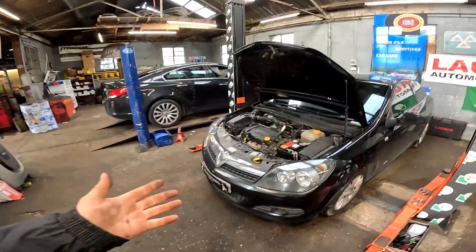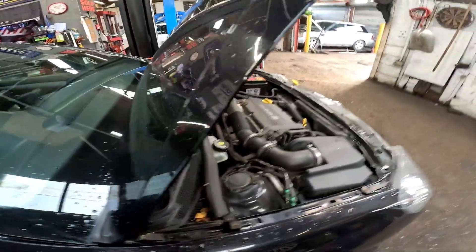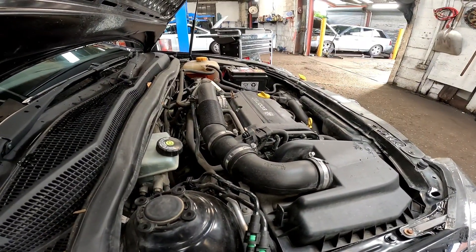Come with me today - we've got a Vauxhall Astra H14 XEP which is making a horrible noise. I'll give it a big start for you so you can have a listen. We have got a timing chain rattle and also worn camshafts.